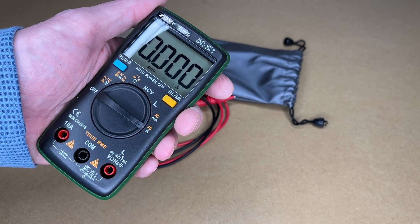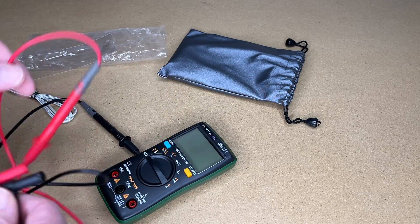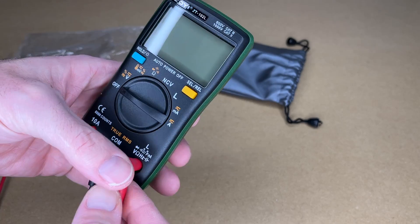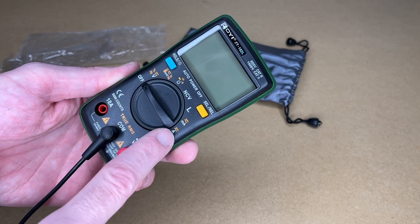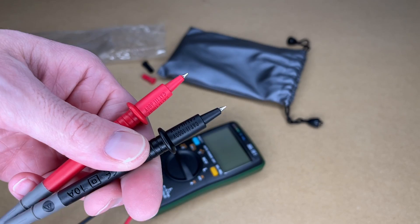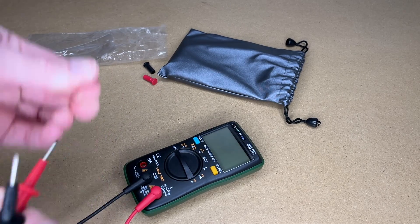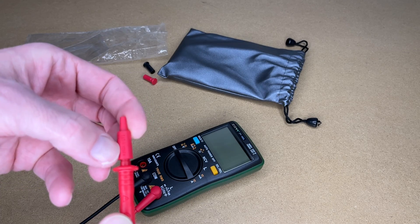We also have milliamps and amps. Let's test this out. I'll get the probes — they come with caps on the ends which I'll pull off. I'll put the black lead in COM and the red one in the input to the right. Those two inputs are correct unless you're on amps, then you go to the 10A jack, but even milliamps stays in here. You can see there's just a little bit of conductor showing; if you need more exposed conductor you can pull the sheaths off.